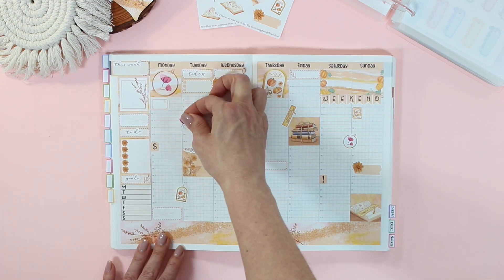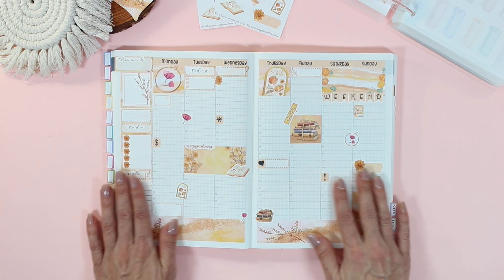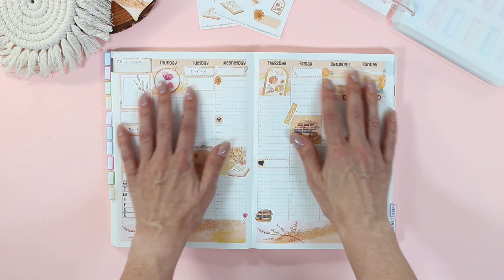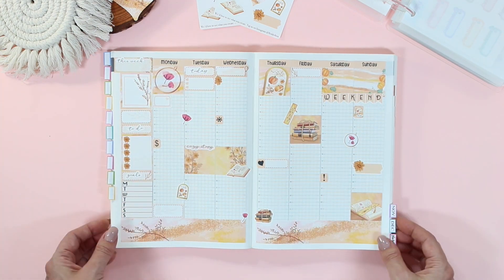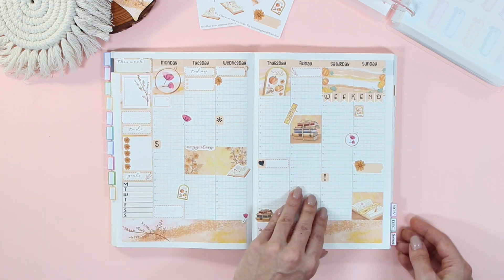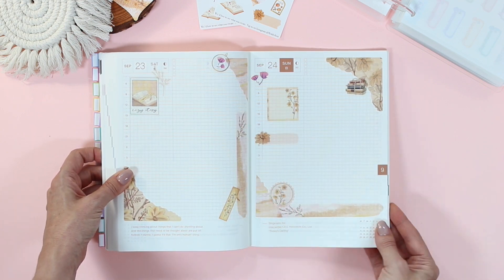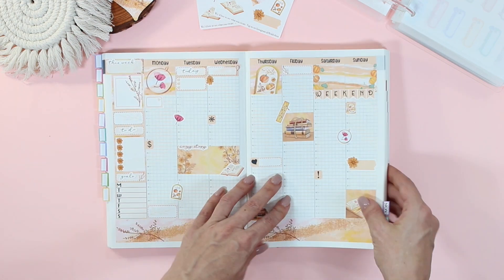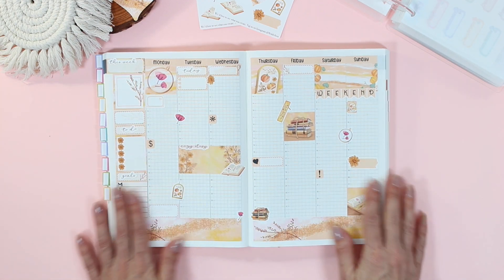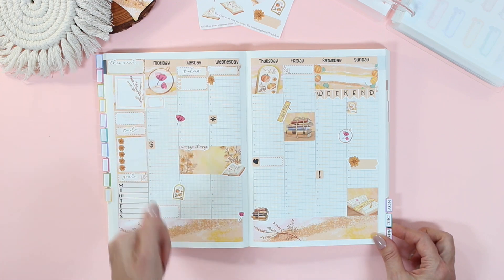The last day to sign up for our November subscription will be on the 5th of this month, so you only have a couple days left. I hope you guys enjoyed seeing the plan with me with the Autumn Nupkit, and I also gave you a little peek at the brand new journaling kit — I already set that up using the clear mat stickers for the last week of September. If you enjoyed, give this video a thumbs up and subscribe. Thanks for watching and I'll see you in my next video — bye!